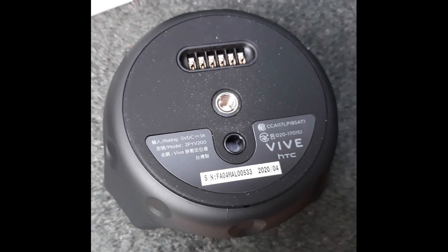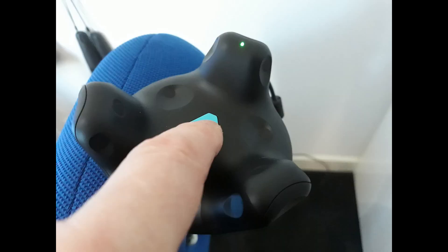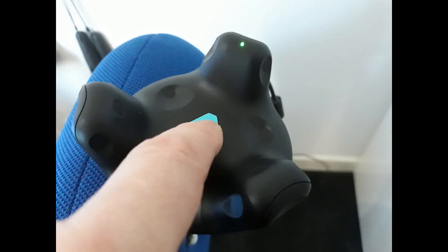In the centre of the tracker is a bolt hole with a standard camera mount thread. Next to it is a pogo pin connector and on the side is a mini USB port. On the top is a central power button and status light. The tracker contains a rechargeable battery which is charged via the USB cable much like the Vive controllers are.